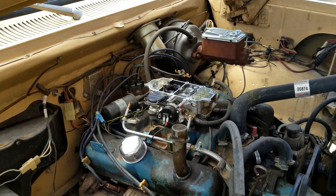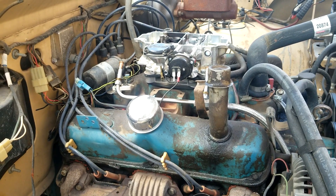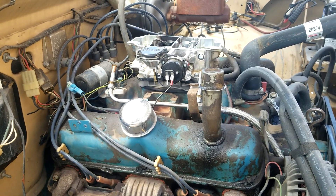They put this Summit carb on here — this 600 CFM vacuum secondary electric choke carb — and they didn't re-jet it. So it is a dog, super rich.